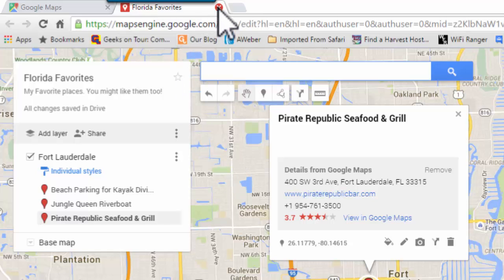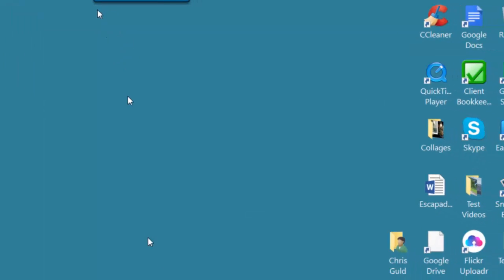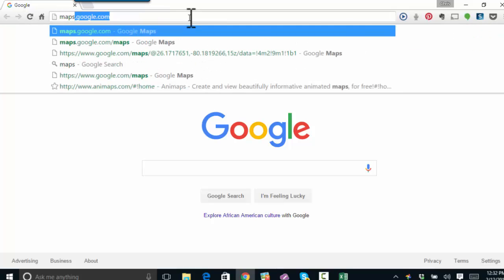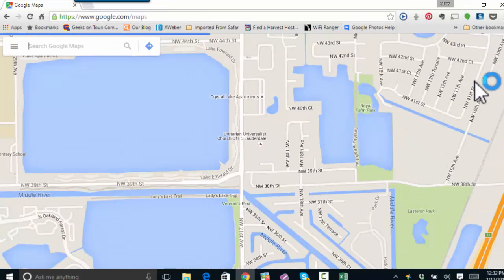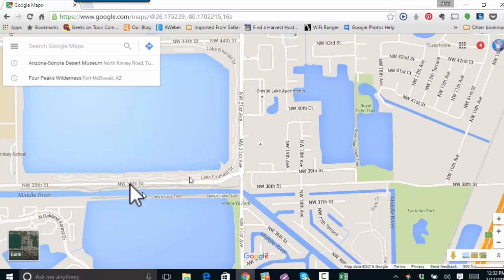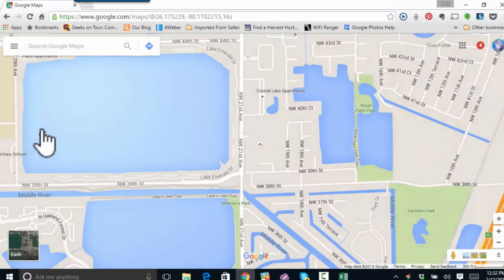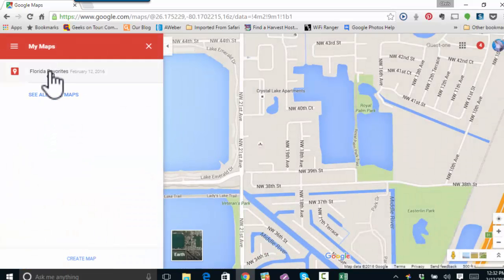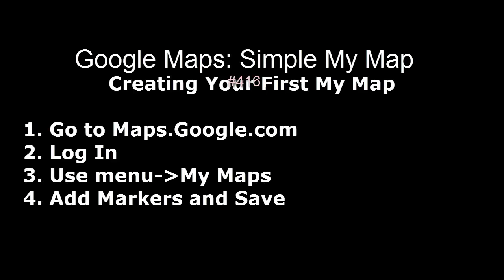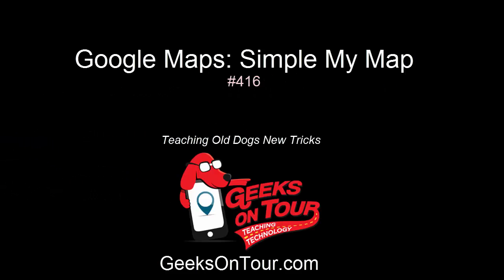So I'm going to close this now and say, how would we see this in the future? From a Chrome browser, you would go to Maps. And you still need to be logged in as the same user that created that map because this is for your eyes only until you choose to share it. And we'll have another video on that. So I'm now at Google Maps, logged in with this user. Click the three-dash menu and My Maps. And there it is.